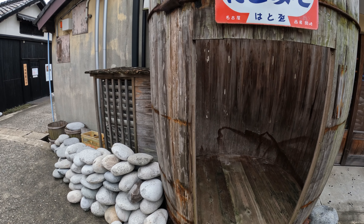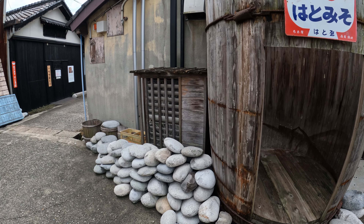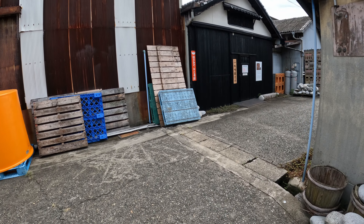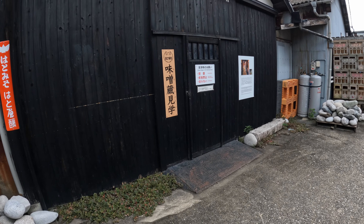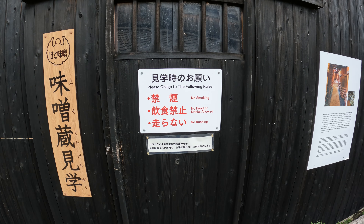You can see here this is the top — it's all numbered so they can put it together. It all slips together just like that. Then they put the rocks on top and this helps compress the miso.